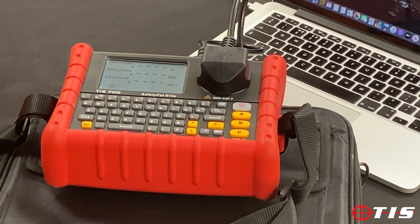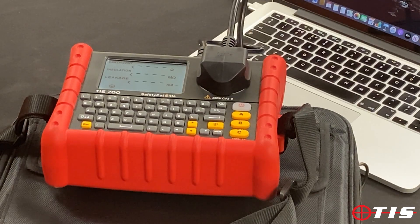Hi and welcome to another product presentation from TIS. Today we're going to be looking at our TIS 700, which is our fully downloadable PAT tester. I'm going to take you through a few features and benefits that we've got on our TIS 700.